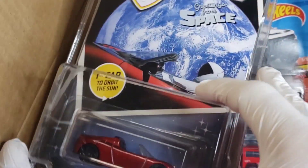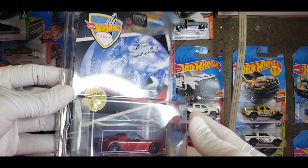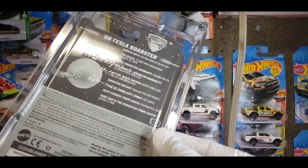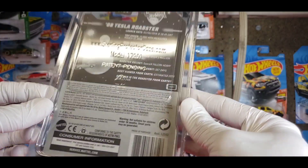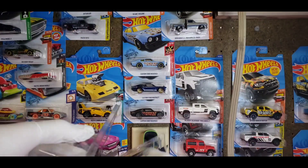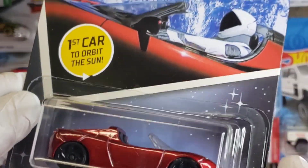There it is — it's the 2008 Tesla Roadster, and it actually came in a hard case. I wasn't expecting that; I thought it was just gonna come carded in the box. But man, this is in really good shape. Look at that — super nice.